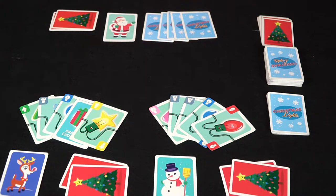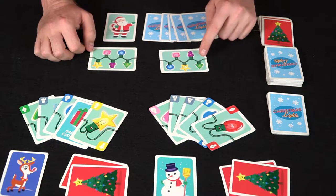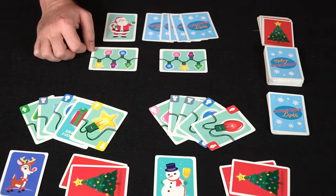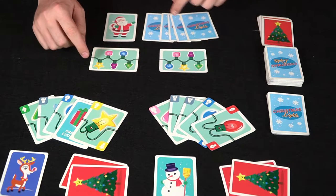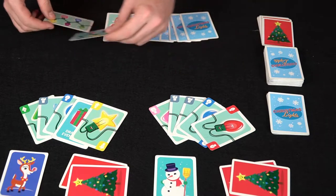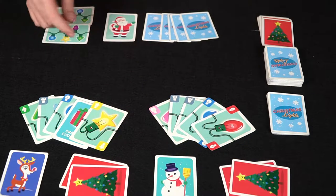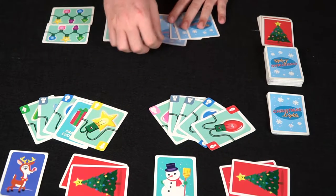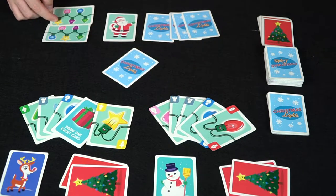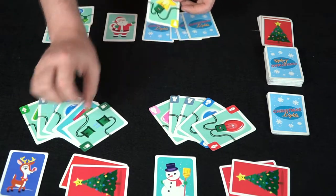The first thing that happens is swapping cards if you'd like. You look at your hand knowing you need these sequences: green, purple, yellow, pink, and blue; and green, blue, purple, pink, and white or yellow. You need either a green, blue, or white to start. These sequences are secret to the other players. We'll take this card and swap it with this one — we know what it is and we want it. We put them face up and then they switch hands.